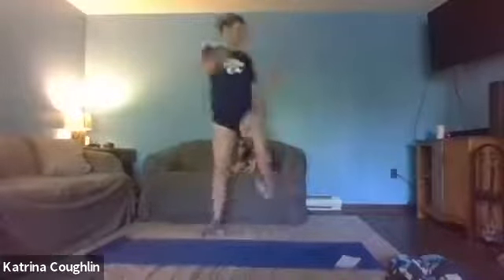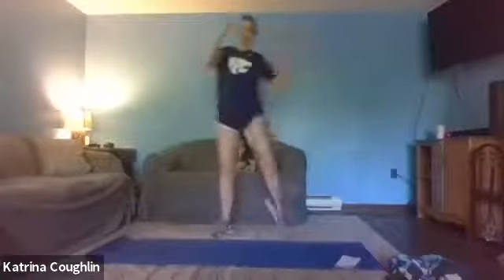Okay alternating sides, we're gonna bring those legs up. Bring them up as high as you can, getting a little twist here, waking up the spine and hips.